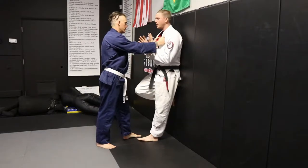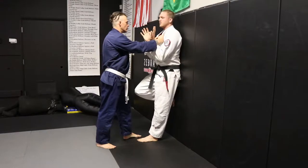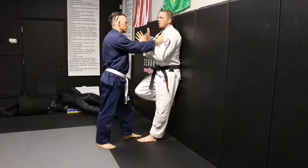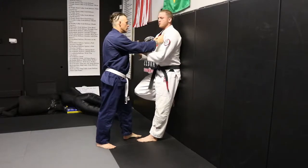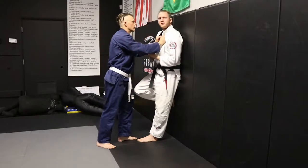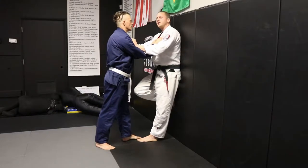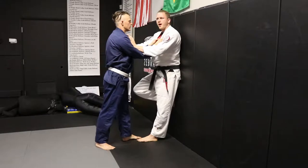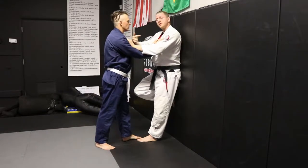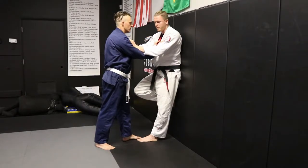Either leg can go up — it doesn't matter. When we practice some of these self-defense moves, we kind of just stand here and hold the guy, and it doesn't really illustrate how effective these moves really are. The more this guy drives in, the harder this guy drives in, the more effective this move will be.